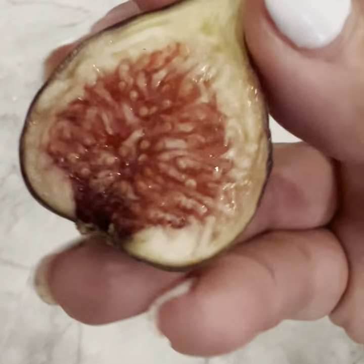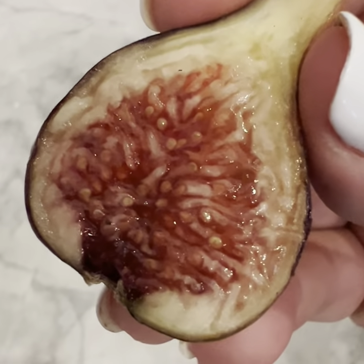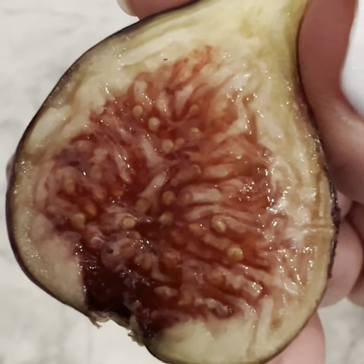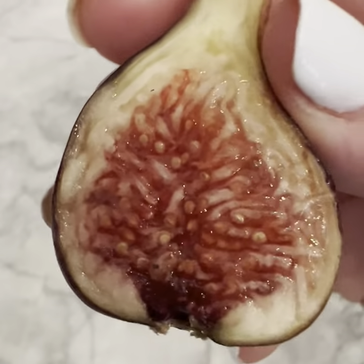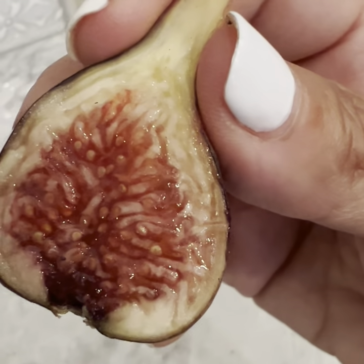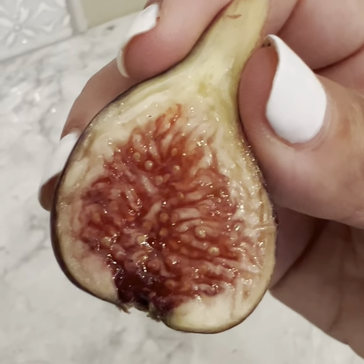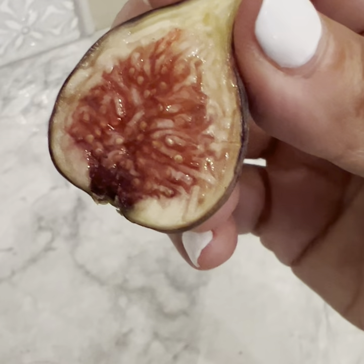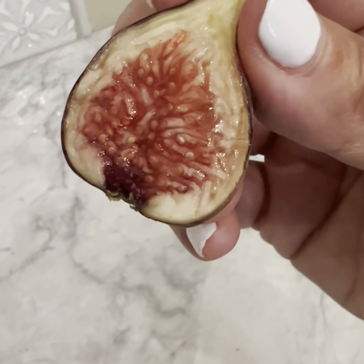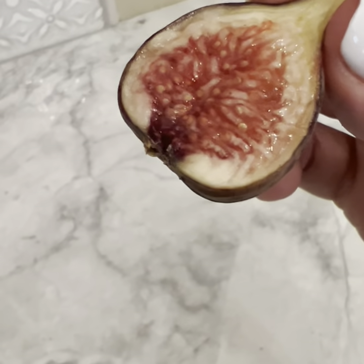My phone battery died, so I had to pick it back up in the house. This is like nothing I've ever had, ever, especially since I've been tasting figs. It tastes like a persimmon — a very ripe, mushy, amazingly sweet, wonderful persimmon mixed with maybe a blueberry or a blackberry or something like that. Mixed with a berry — it wasn't straight persimmon flavor. So let's give this a taste and see if I can further decipher.